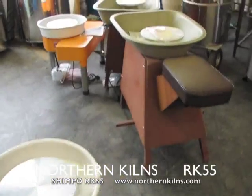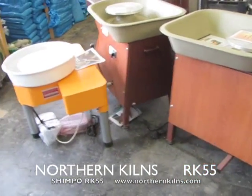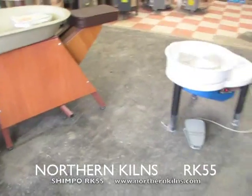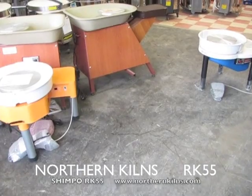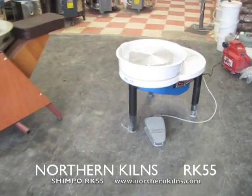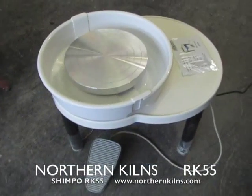You can see in the background here other wheels, so rough size comparison — about the same size as the Whisper T. Beautiful little wheel.